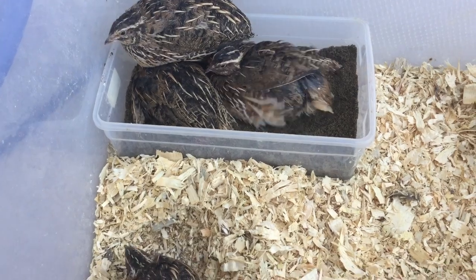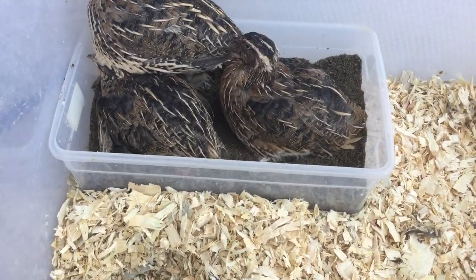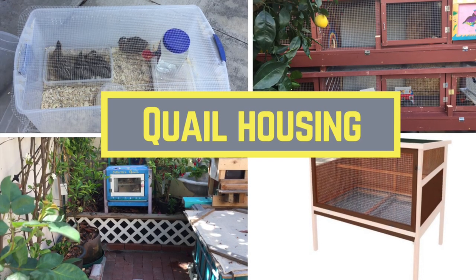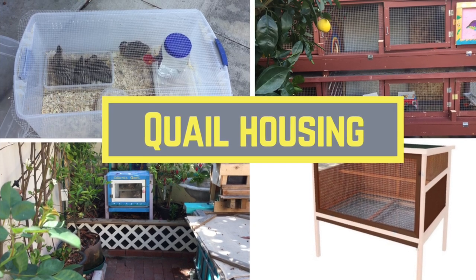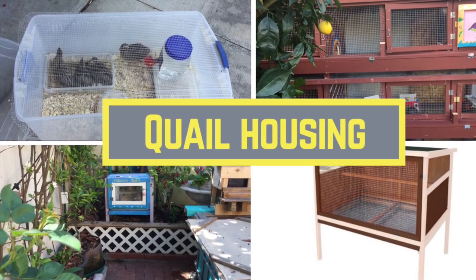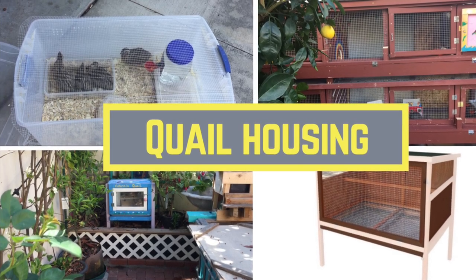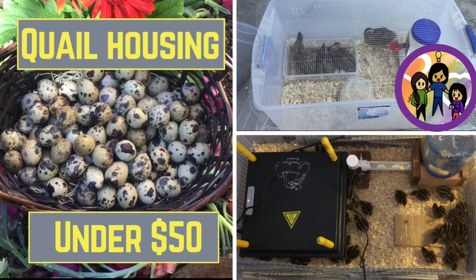I will talk about the food and water later in the video. Right now let's focus on their housing. You can be as fancy as you want in regard to their housing, or you can just make something very simple. You can buy a cage that's pre-made or you can make it yourself for very little money.